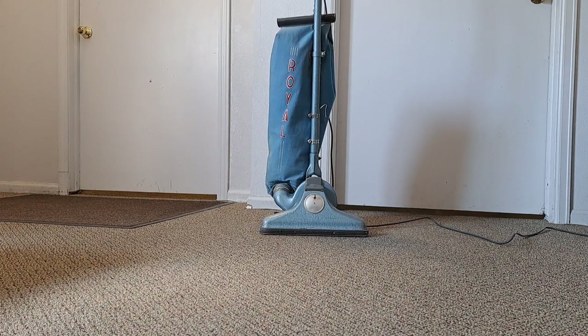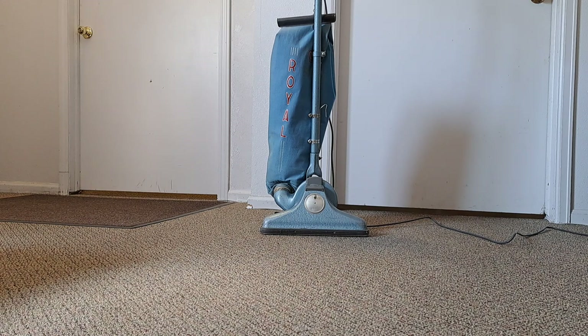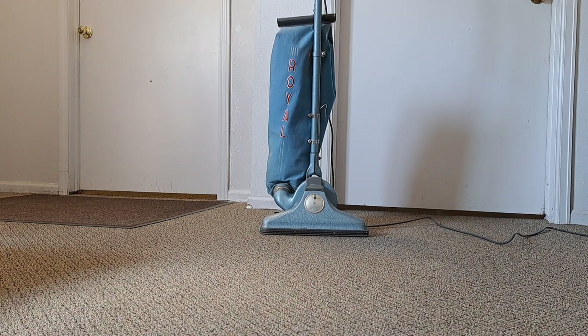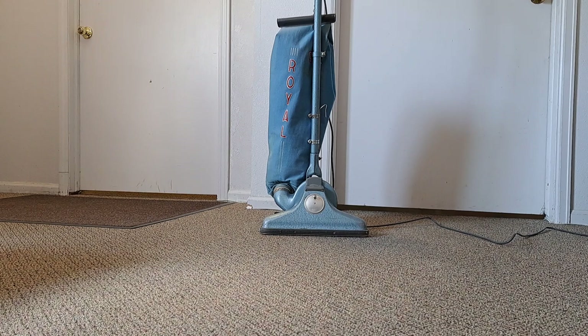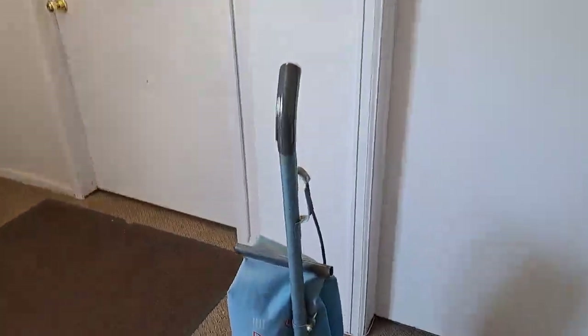Maybe you've got a battery solar type off-grid setup — and that's only a little 3-amp motor. That'd be a perfect vacuum in that situation. Either way, I love that Royal. Just a great little machine.